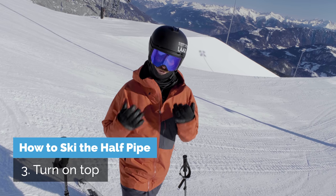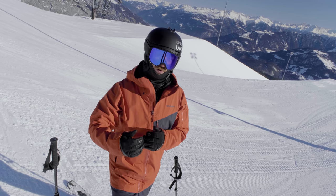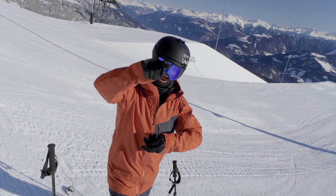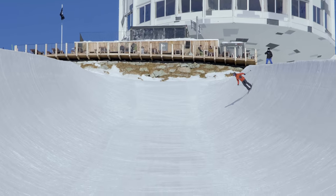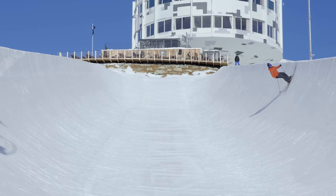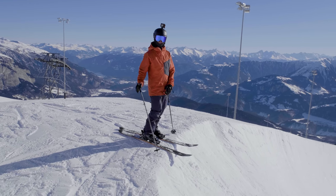The first time you ride through the pipe you need to be able to turn, and there are two major things to have in mind. First, go up the wall maybe one third to halfway. As the speed slows down, just before it's fully stopped you start turning around. The second thing: do it like a normal skidded parallel turn. Your ski instructor probably taught you to extend your legs as you start to turn — do the same thing here. A gentle extension, nice and slow, is going to help you turn around easier. Your first run in the pipe should look something like this: keep a really high line, turn on top maybe halfway up the transition.